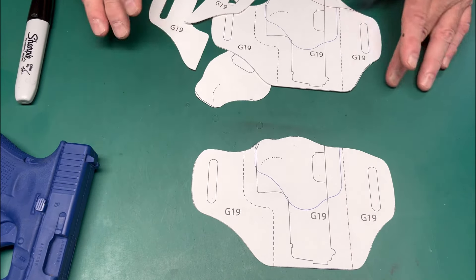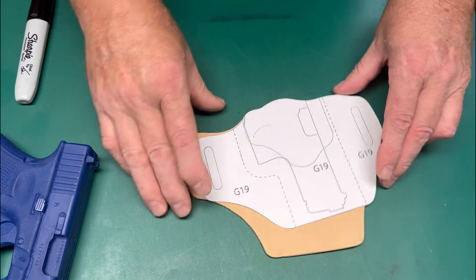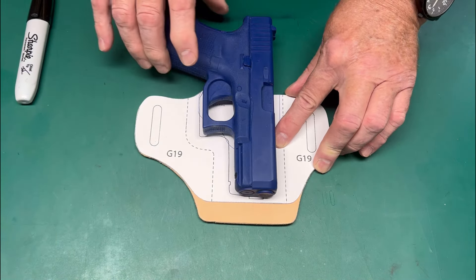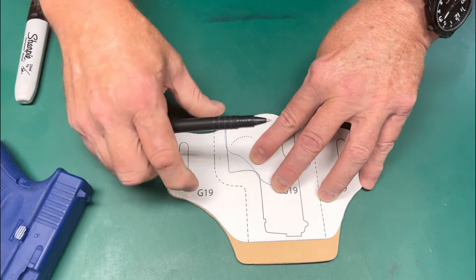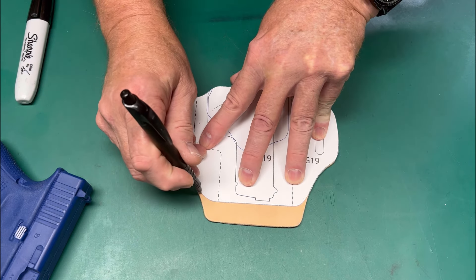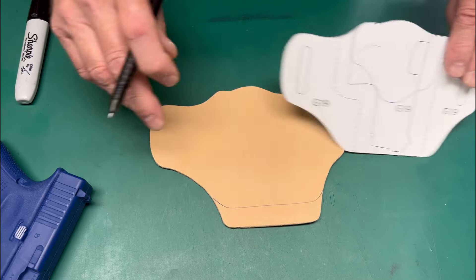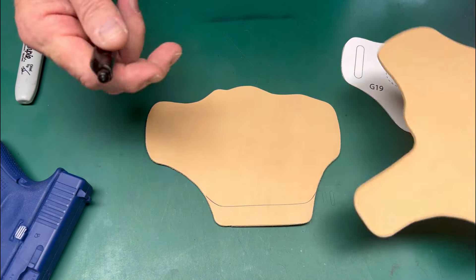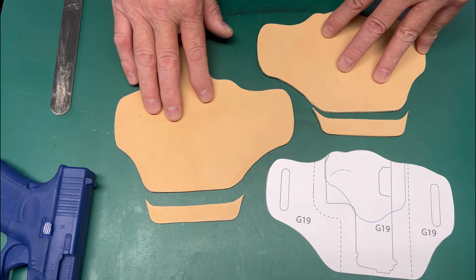For the Glock 19, pull the pattern piece and take your clicked eight-ounce Herman Oak leather. Since it was clicked for the Glock 17, which is longer, the 19 is more compact so we need to trim the excess off. I'll make sure everything is aligned on the ears and the top of the holster, then trim it. We'll then transfer the shorter muzzle end to the back piece and get started with the build.